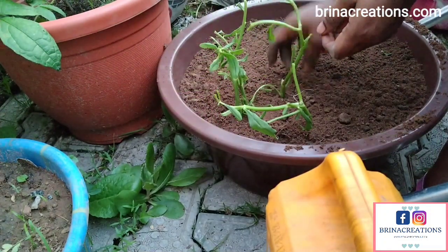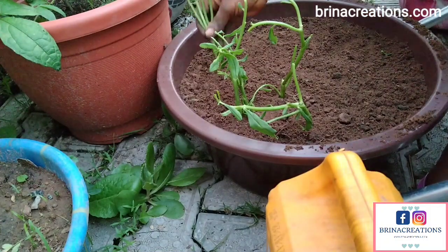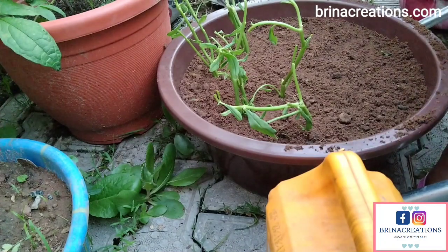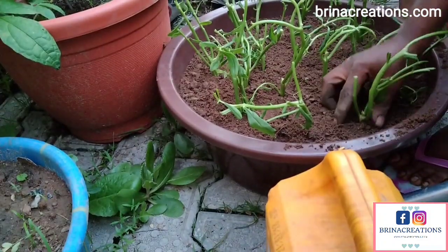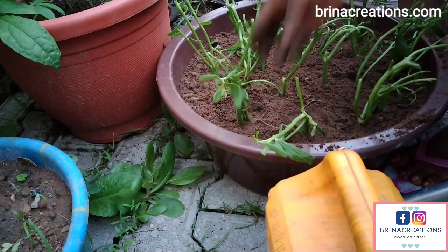You can grow waterleaf not just from stems or leaves, but even from seeds. Waterleaf produces seeds when it has matured. Usually when you're eating the waterleaf you remove the seeds and the flowers too, but if you leave them long enough you can harvest those seeds and use them for your planting season.